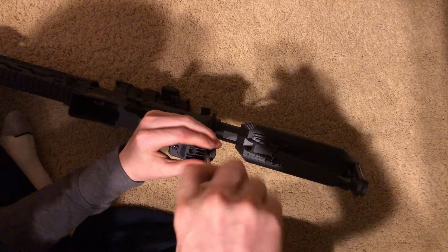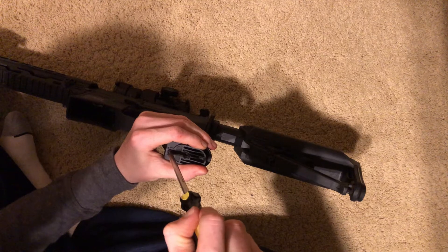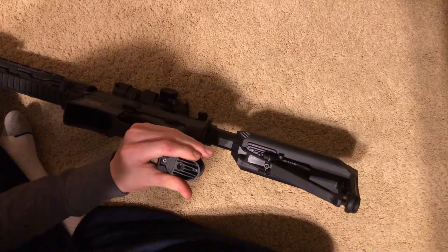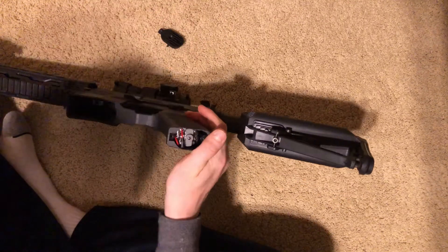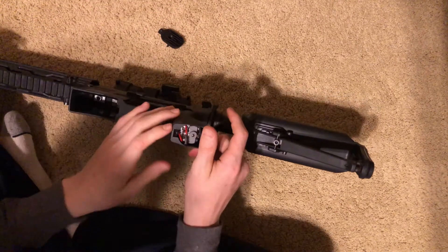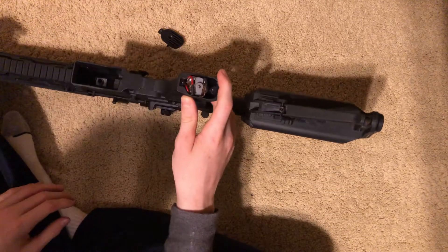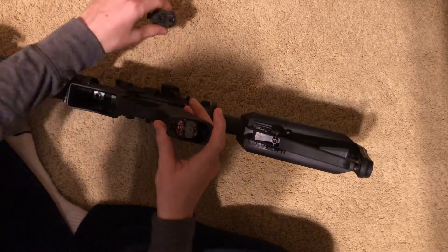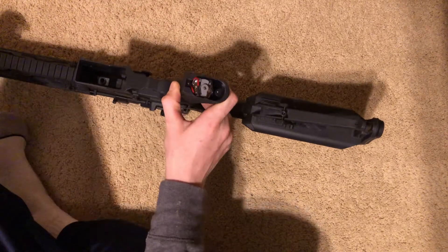You do not want to strip those screws. Obviously, take out the battery, take out the mag — everything that would make the gun shoot. You don't want the gun to be able to shoot while you're handling it like this. Keep the barrel pointed away from you. Once you get this unscrewed, just take it off and put it to the side. Make sure you don't lose it, because that is a very essential piece.